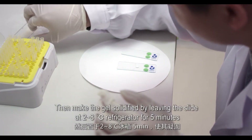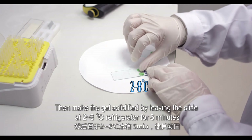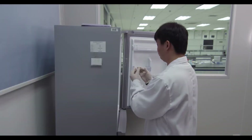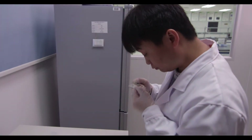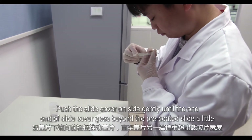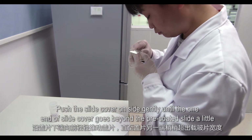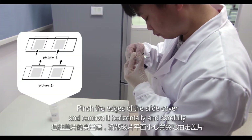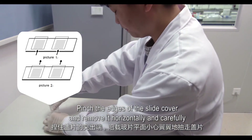Make the gel solidify by leaving the slide in a 2 to 8 degrees Celsius refrigerator for 5 minutes. Then remove the slide cover carefully by pushing it sideways until one end extends beyond the pre-coated slide. Pinch the edges of the slide cover and remove it horizontally and carefully.